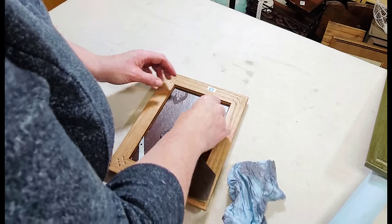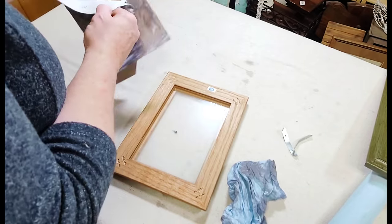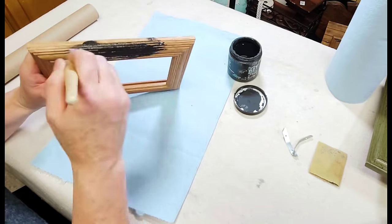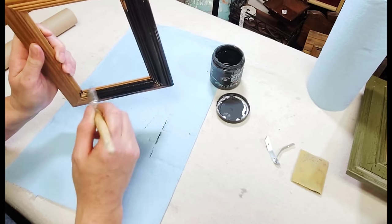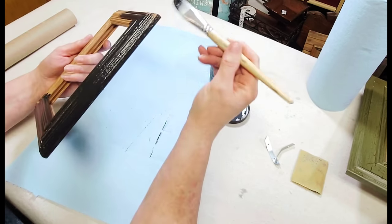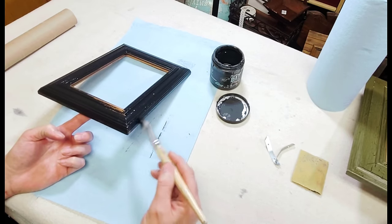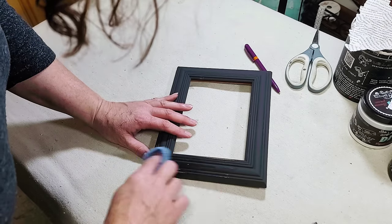My first project for today's video is this little picture frame I picked up — I don't even know how long ago, it's been quite some time. It had an old calendar picture of a moose in it, so I took that off, peeled the moose off as best I could, and then gave the frame a good coat of DIY's Little Black Dress. I ended up only having to go over this one time because this paint is so highly pigmented that one coat was plenty to cover this little frame.